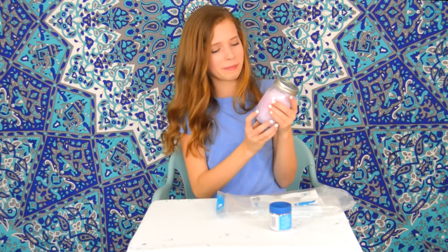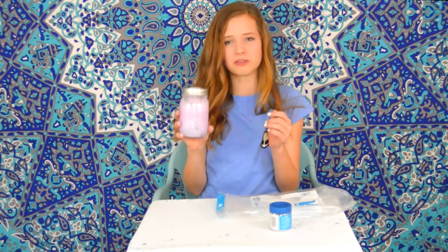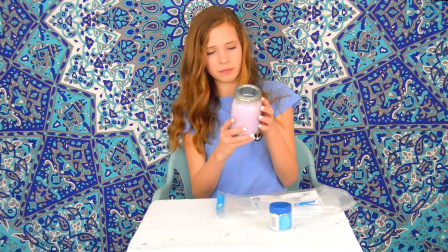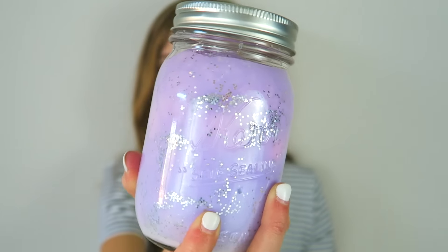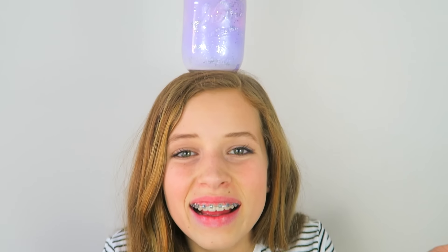This is the final result — it looks okay but doesn't really look like the picture at all. I can kind of see the pink but I don't see the blue. I probably did this wrong and I'm not going to be keeping this in my room. If you guys want to try it out and tell me what I'm doing wrong, let me know because I obviously need help.